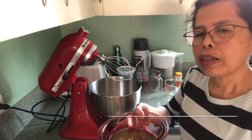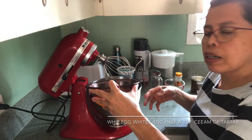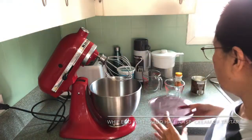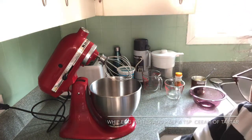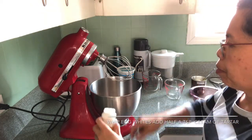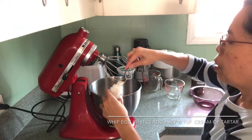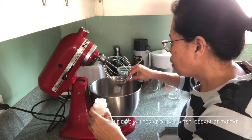And I will whip this egg white. Pour it in a bowl here, and add a half teaspoon cream of tartar.